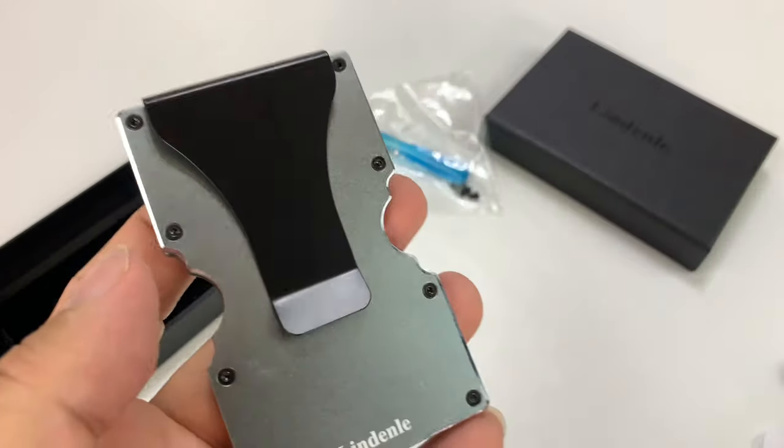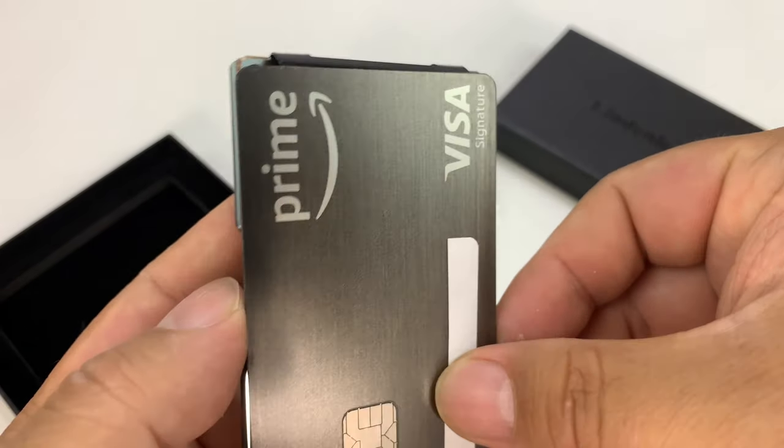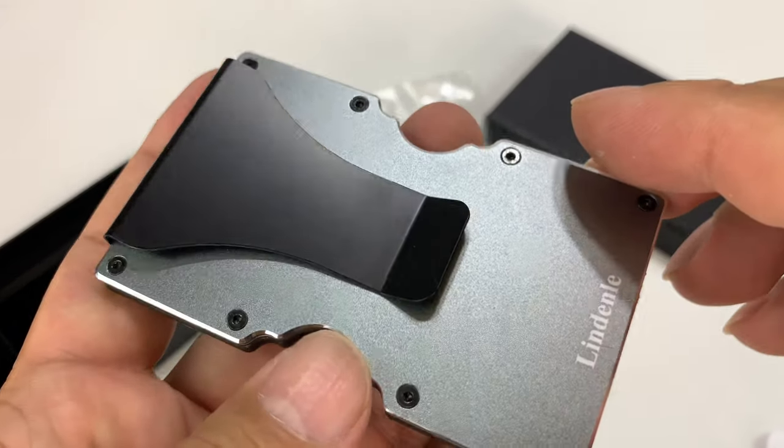Nice metal clip. I want to show you here that these wallets are basically the size of a business card or a credit card. That is what they are designed to do — to produce no bigger footprint than what you absolutely need.